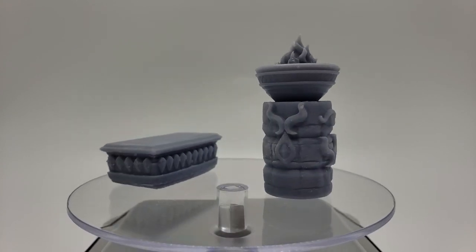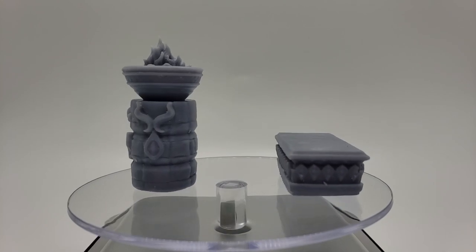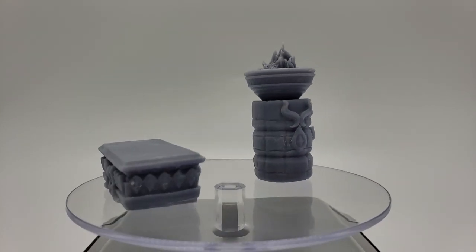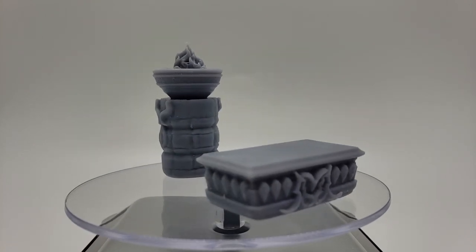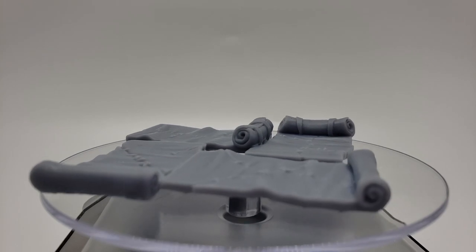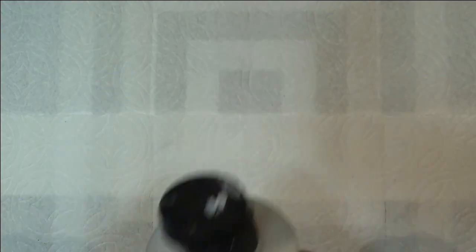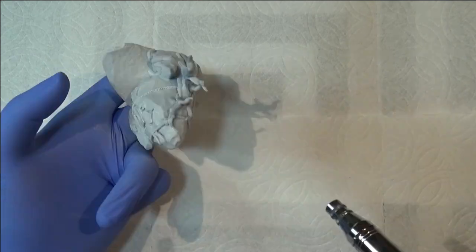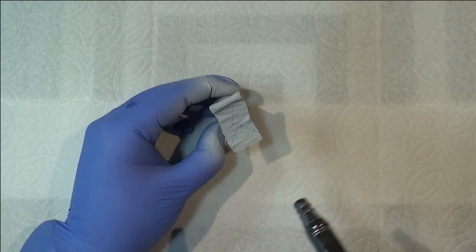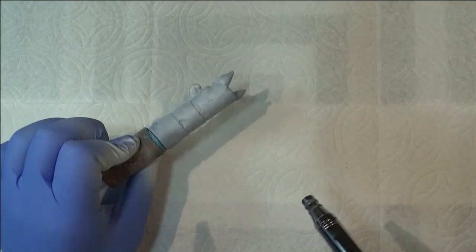There are a lot of different ways to get scatter terrain. You can 3D print it like I've done here, or there's molded plastics you can buy traditionally. WizKids is a decent brand for finding some quick and simple things in that vein. You can also craft it yourself, and there's a huge community on YouTube and elsewhere for tutorials and how-to's. None is necessarily better than the others, but there are strengths and weaknesses to the different methodologies.